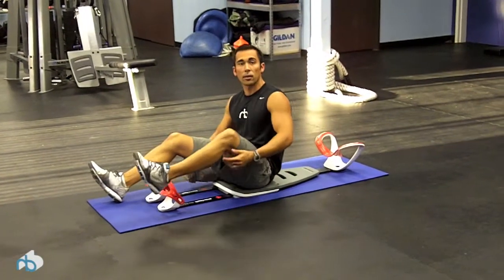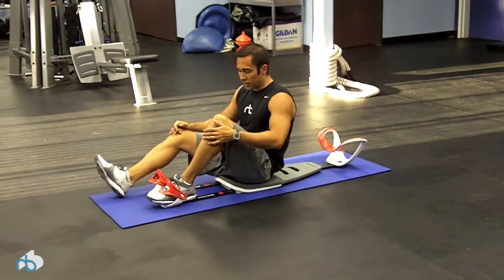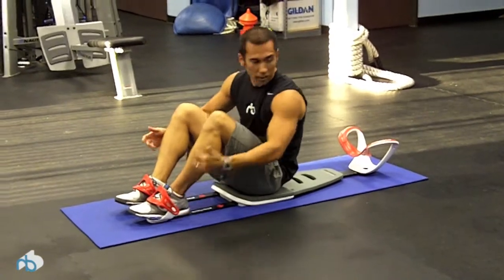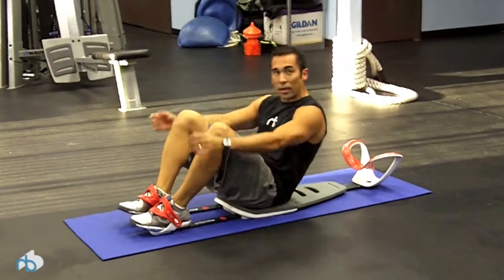What you want to do is get seated on the Perfect Sit-Up. First thing is get your feet set in the cuffs — you can do it barefoot or with shoes. It has adjustable straps. When you lay back, make sure your neck sits right in the cradle.